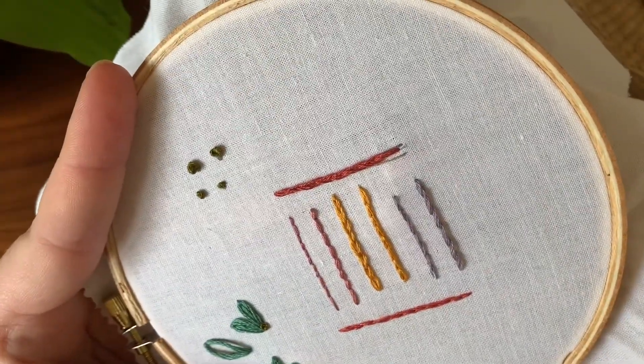So the first thing you're going to want to do is insert your needle like we did previously and pull through. Then you're going to want to go a little bit further up and pull through again. Now, instead of going further up our line and working backwards, instead what we're going to do is insert our needle in between the strands first, pull tight, and then work our way down. So it's just kind of the reverse of what we were just doing.